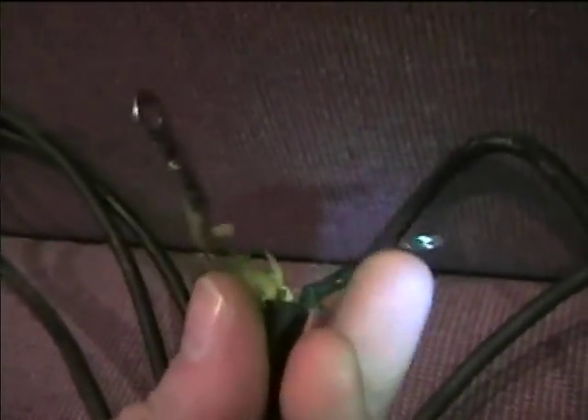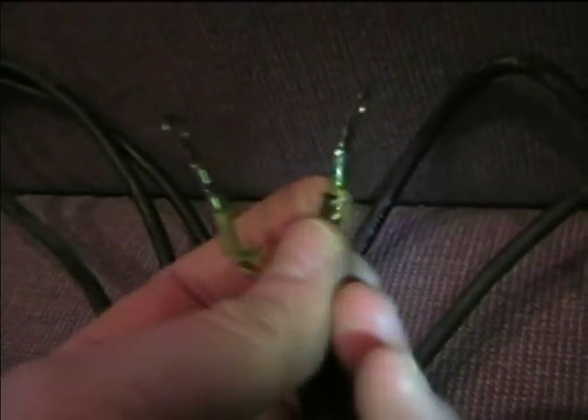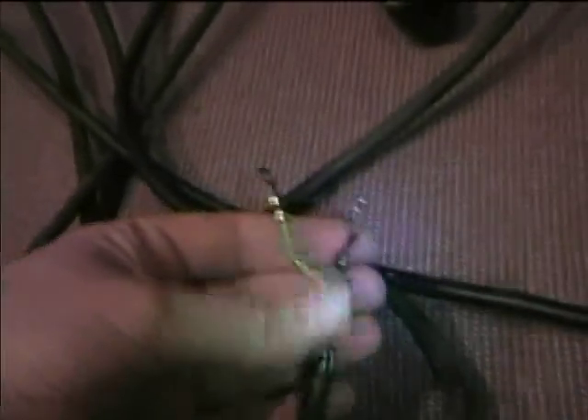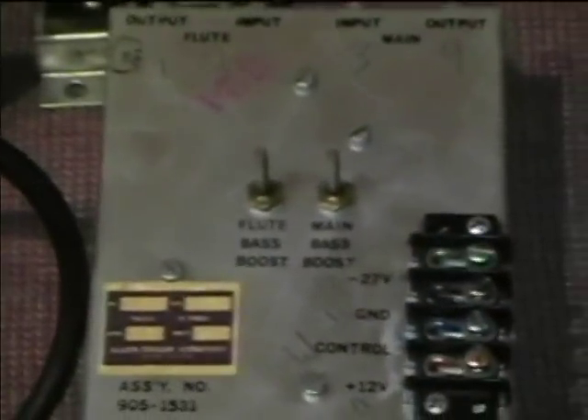There's also brittle electrical wiring, just like in Hammond consoles — the insulation is just falling off. So I'm going to replace all the AC wiring in there too. Here are some other modules that have electrolytics that I'm going to replace.